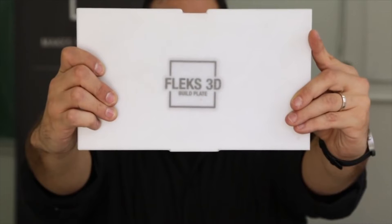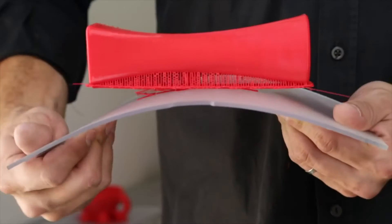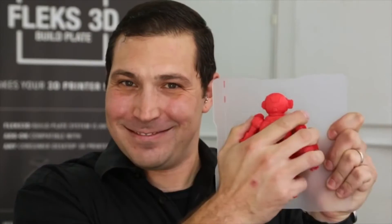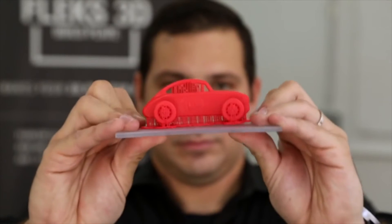We are introducing Flex 3D Simple, which is just a single build plate that attaches to your printer with provided binder clips. It is the easiest way to get the Flex 3D experience and is available in all sizes. We at Flex 3D are passionate about making 3D printing easier, safer and better. We want to thank past and future supporters. We also want you to back us and share it with your friends and family. Thank you, Kickstarter.